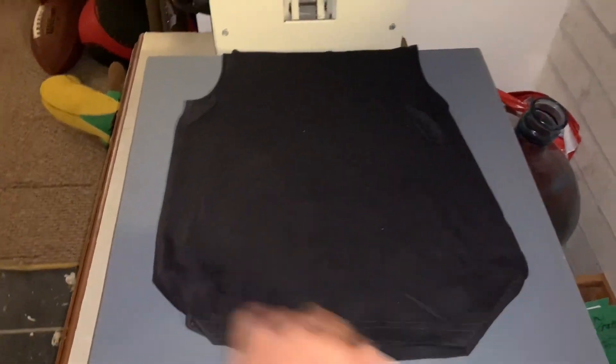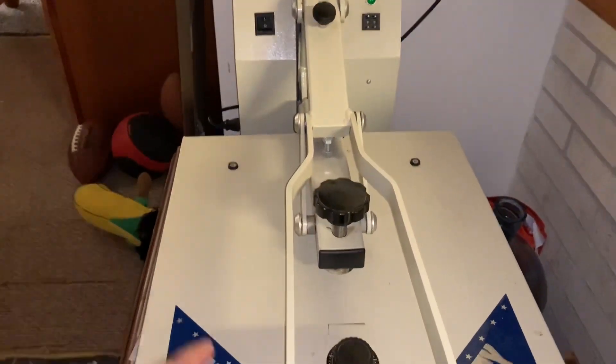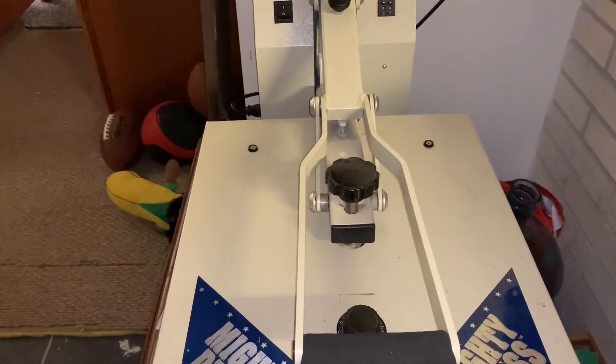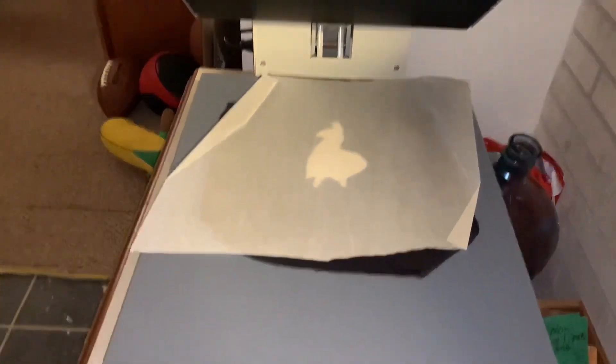I have the t-shirt in the press already and you just lay the image down, then use a piece of parchment paper, close it, and leave it in for a minute. Once it's done the machine beeps, then you let it cool for five minutes. See that steam coming out? You have to be really careful with this machine.